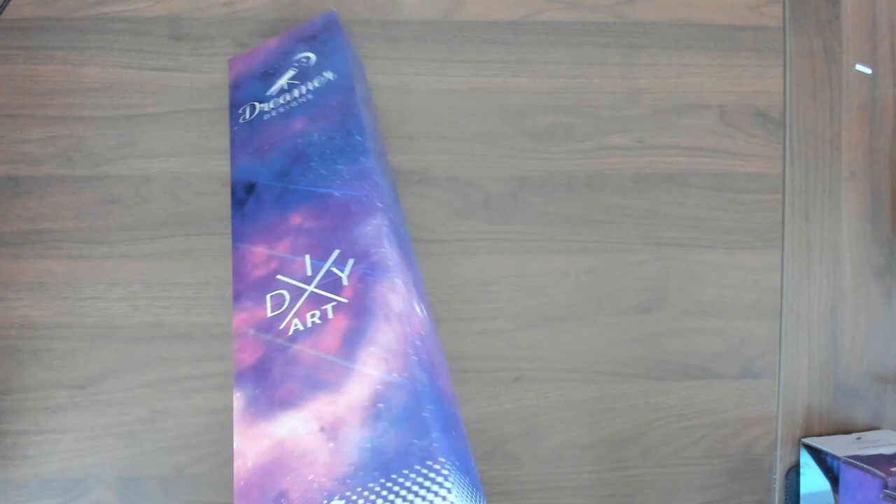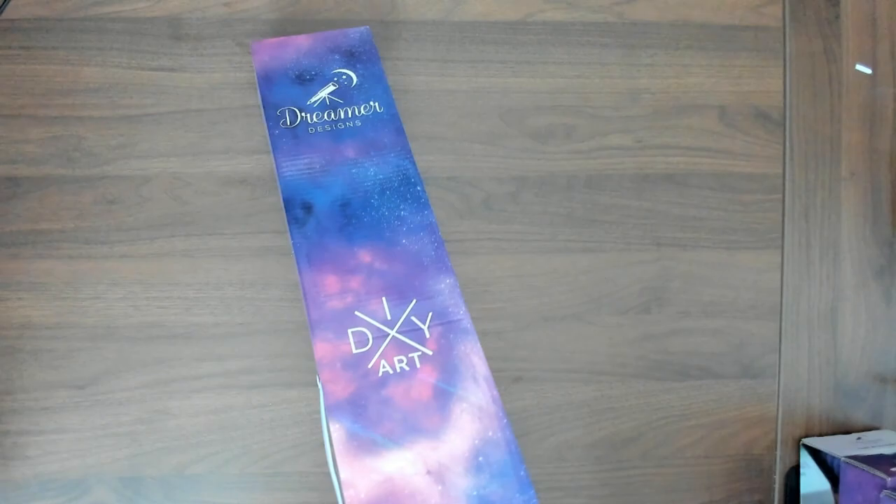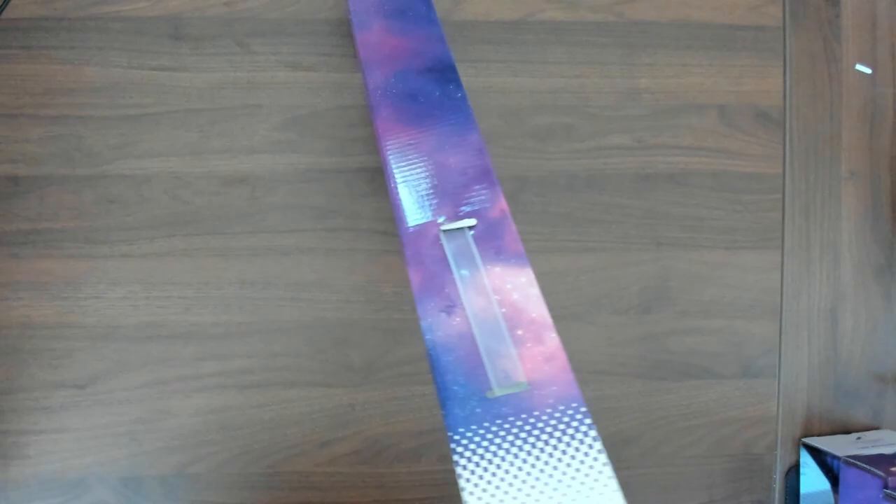Today we are unboxing my Dreamer Designs collection from Kurtis Reykjavik. This is actually going to be part one of two. I have eight pictures of his total that I currently kept, and some of them are the newer versions and some are the older versions.